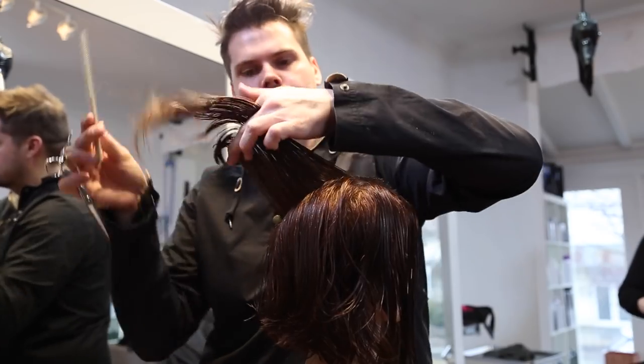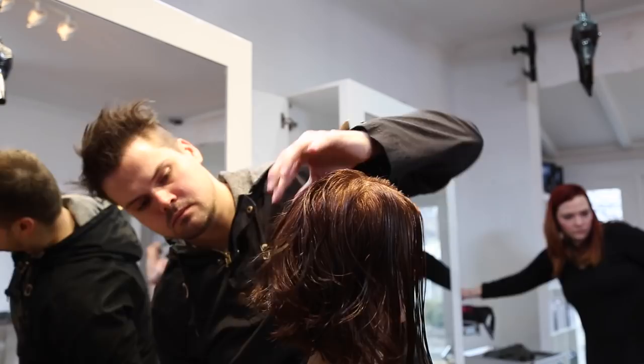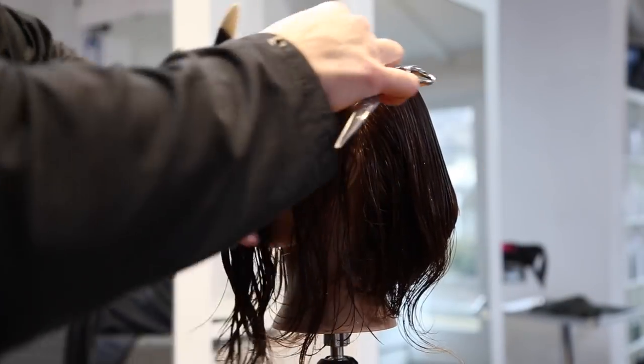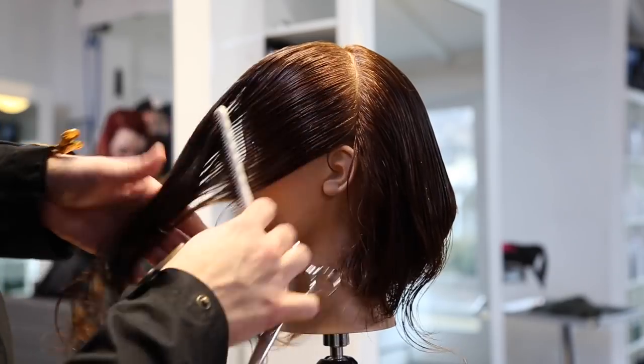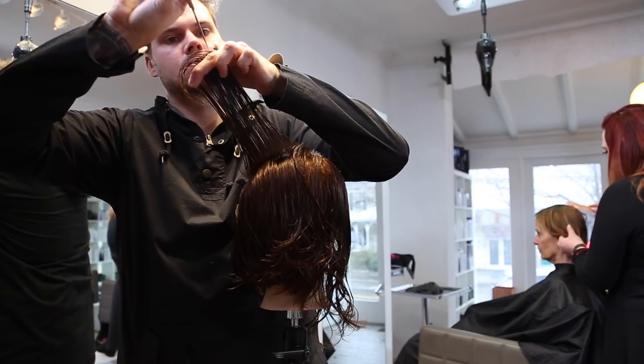I'm using a point cutting technique because that's going to soften the layers more. If I did blunt cutting, that would be another way that you would probably see the layers a little bit more in the haircut. So I wanted to create that kind of shattered layered look that Carrie Underwood had in this haircut. Separating the front and the back, working in my pinwheel section, I clip away the front because I want to make sure that I'm not cutting into that.